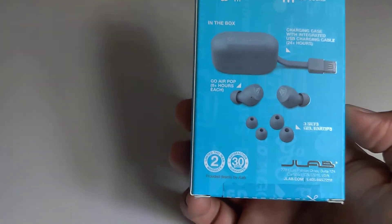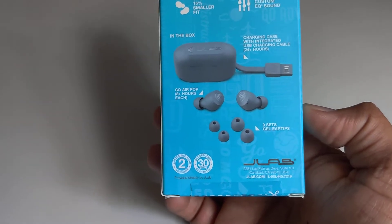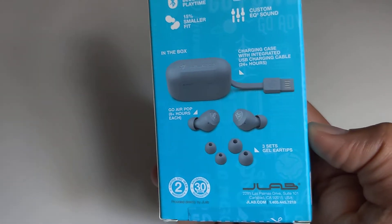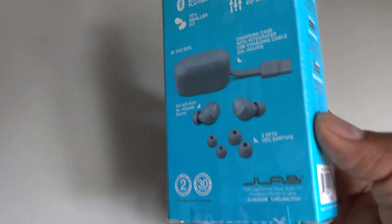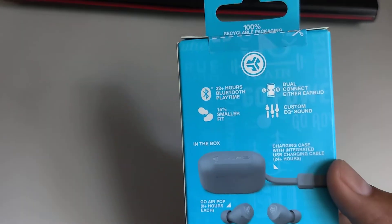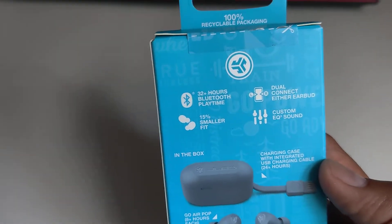So you can see it comes with the earbud and the case, and it's also attached to a USB charger inbuilt, so you don't need to worry about additional wires and all. That's really nice. That's all you get in the box — nothing special.